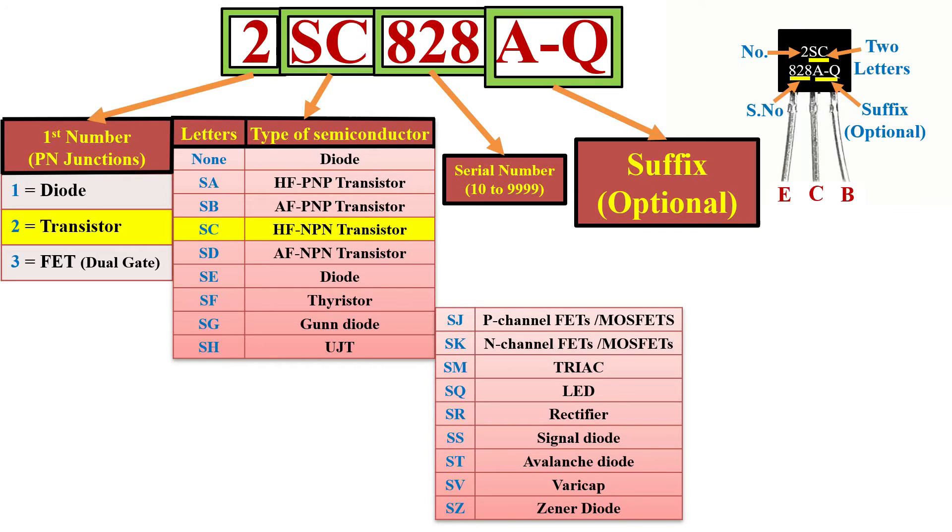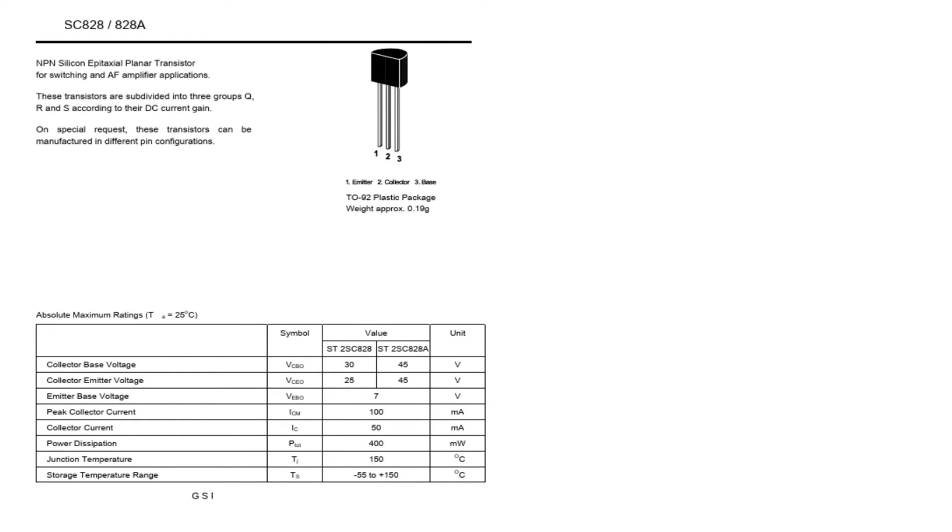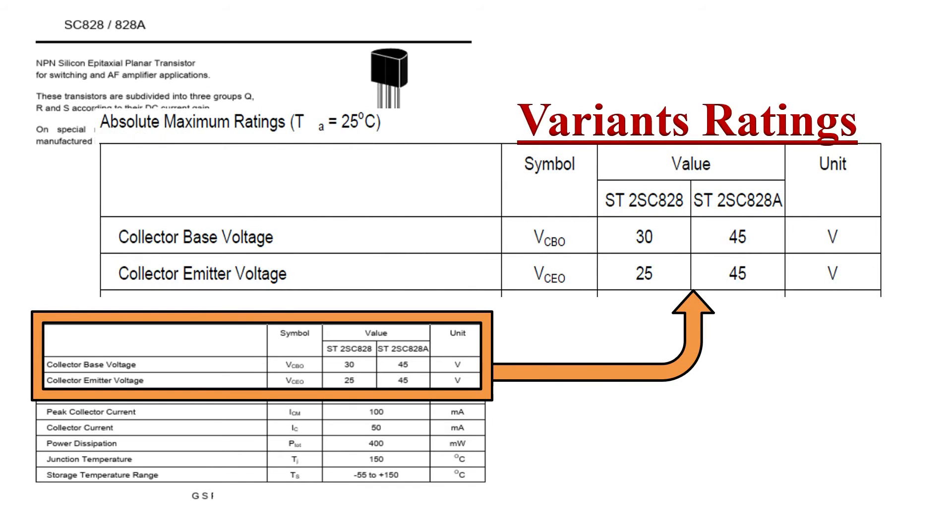The last 2 digits are an optional suffix indicating the device has been approved for particular usage. The first letter in the suffix represents variants of the device — A indicates a later version than the original, with further versions using B, C, etc. Looking at the datasheet of 2SC828A, transistors with suffix A have improved maximum voltage ratings than the original. The general rule is you can safely replace an earlier suffix letter device with a later one — for example, replace 2SC828 with 2SC828A, but not vice versa.